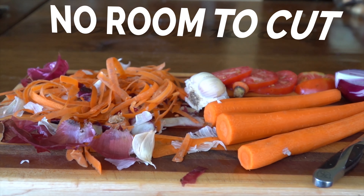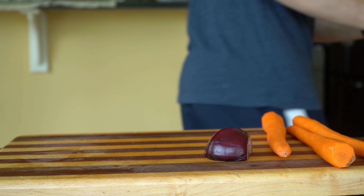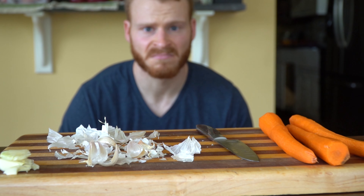Has your cutting board ever looked like this? Or have you ever made constant trips back and forth to the compost or the trash can? Maybe you're so smart that you bring the compost with you, but it sucks if it doesn't smell good.